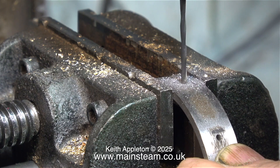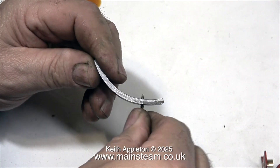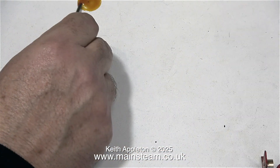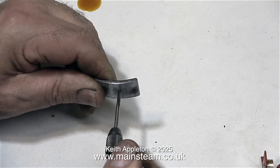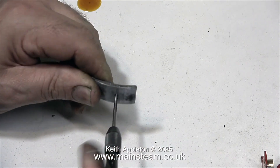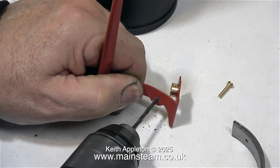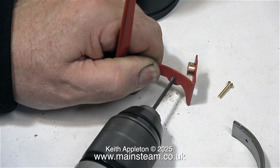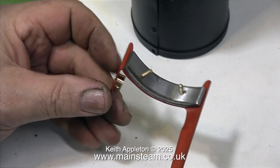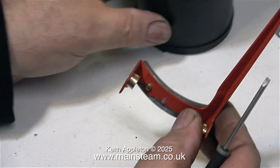This twist drill is 2.3 millimetres in diameter and, according to all the tables that I've seen, that is the correct diameter for tapping 6BA holes. This is quite a hard piece of steel — I can tell that because the twist drill is making very unpleasant noises. Thankfully the twist drill survived the ordeal, and here I'm tapping the holes in the bracket using a 6BA tap. As a lubricant I'm using some of my oil mixture — 50% steam oil, 25% machine oil, and 25% rapeseed oil from the supermarket — and I find it quite useful for tapping in my workshop.